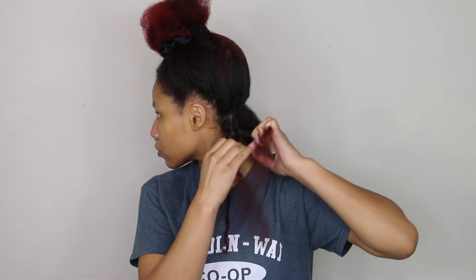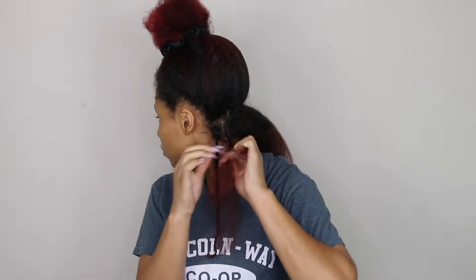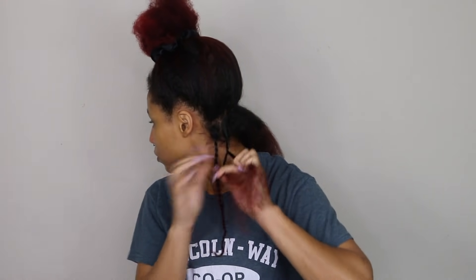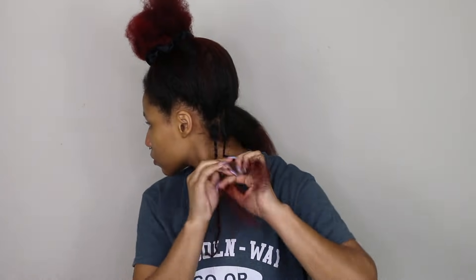You may have noticed I'm not using any product, and you're going to see why later. There is no product in my hair, but I will say I blow-dried my hair with a leave-in, and I did use heat protectant. The leave-in is what's keeping my hair moisturized, so definitely if you're blow-drying your hair, use a leave-in — then twist with no product.